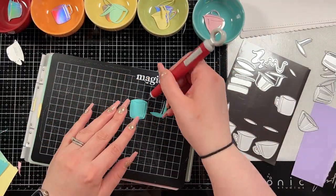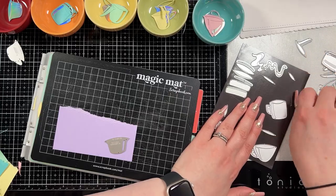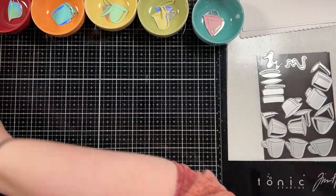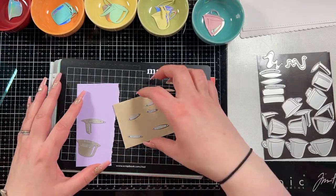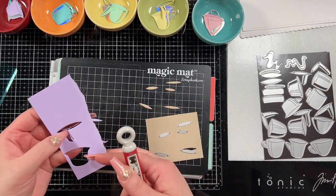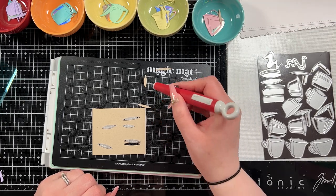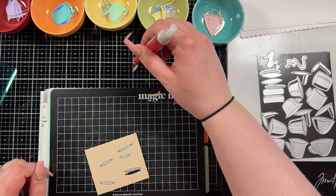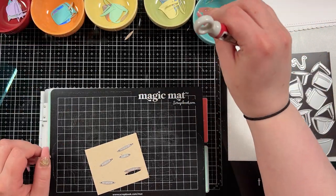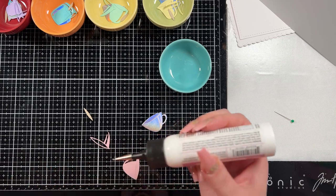For my cardstock I used a bunch of different cardstocks from Simon Says Stamp: the pink is Cotton Candy, the yellow was Lemon Chiffon, the green was Mint, the blue was Audrey Blue, and the lavender was the purple. I also brought in some Nina Desert Storm — technically these are supposed to be coffee cups but I drink tea, so in my mind they're tea cups. I put milk and honey in my tea so it's usually a lighter brown color, which is what I was going for with the Desert Storm cardstock.